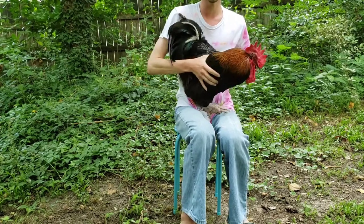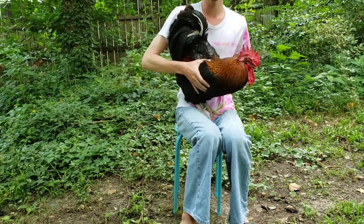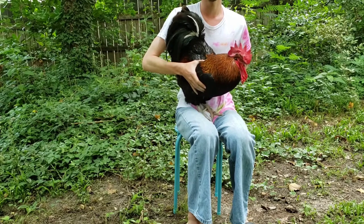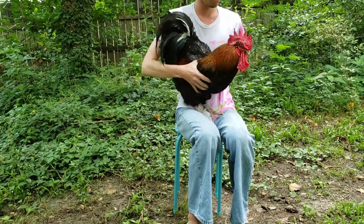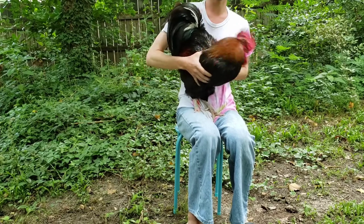So today I'm going to be telling you how to... so the first step is count to... and then you're going to hold the rooster, otherwise known as a male chicken.